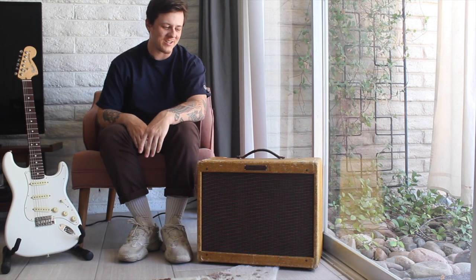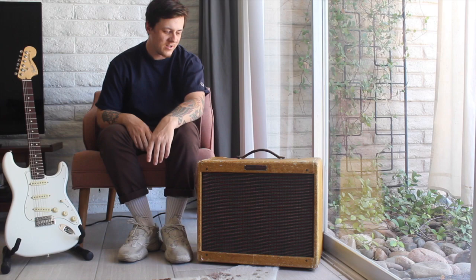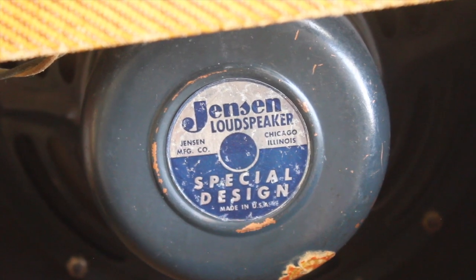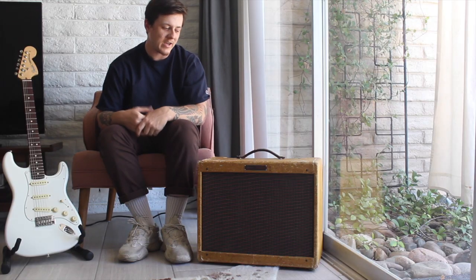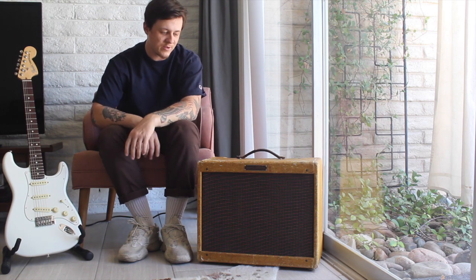Hey guys, today I just wanted to talk a little bit and demo my 1958 Fender Tweed Vibrolux. This is the 5F11 circuit. It has one 10-inch speaker and two 6V6 power tubes, tube rectified, and has two 12AX7 preamp tubes in it.